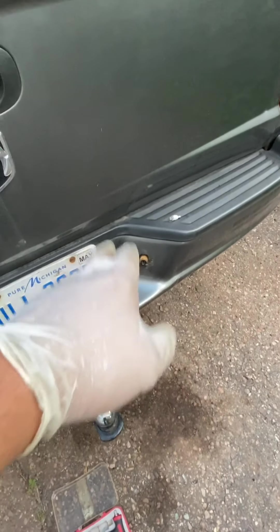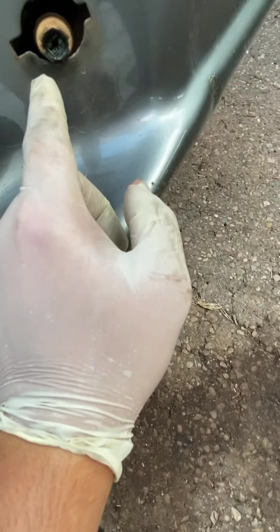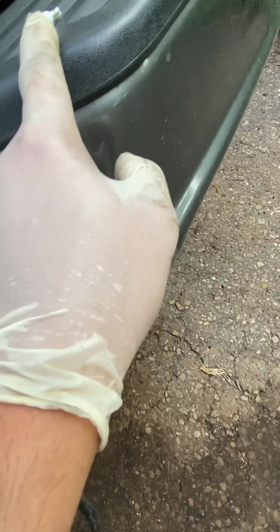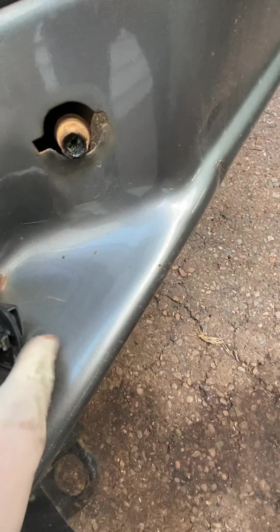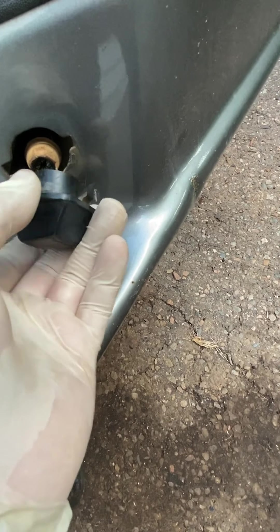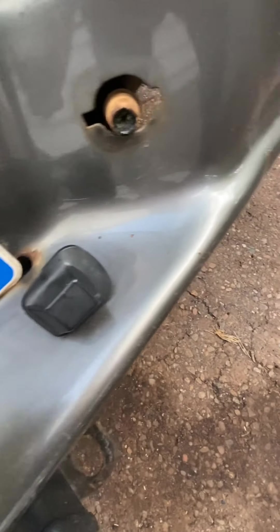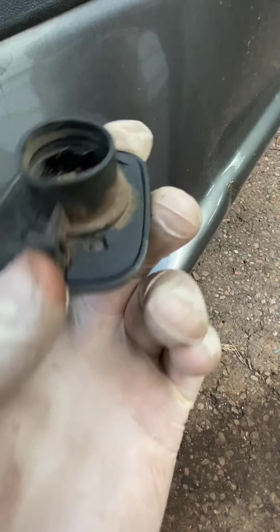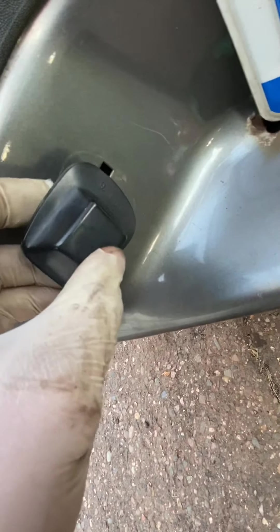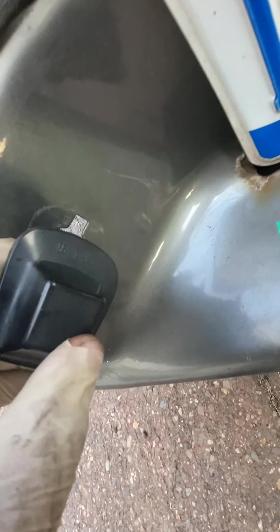I'm wondering if it'll just burn down and get hot anyway because it's making connection to that — it doesn't take much connection here to light up one of these. I know I broke that connector pulling this off. This one's pretty well melted. Maybe we'll put the broken one over here.